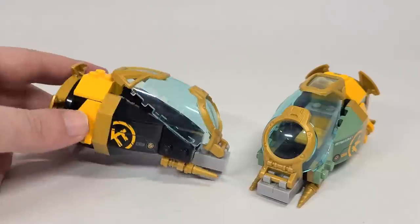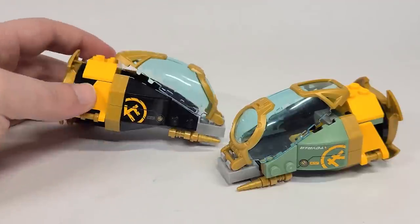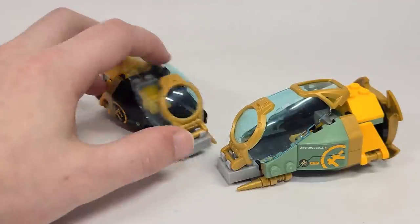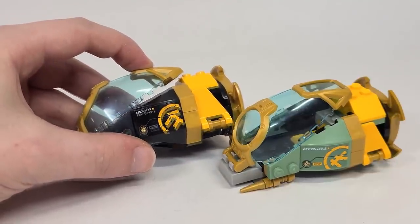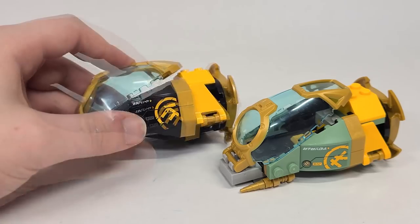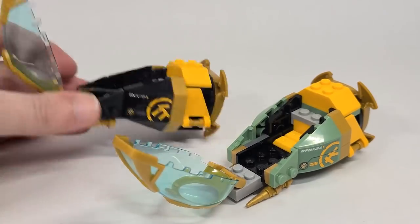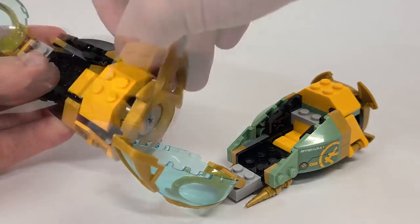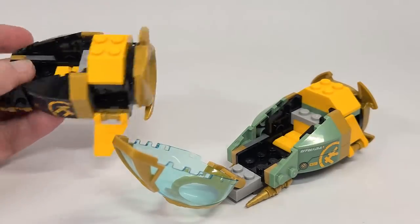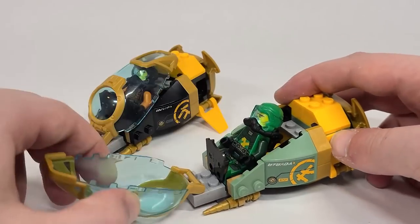Here are the two little subs - this is the Cole one with his symbol, and then you've got Lloyd on the side. On the sides of the subs it actually says their elemental powers in the Ninjago alphabet: Lloyd's says 'energy' and Cole's says 'earth.' Lifting it up you can see how you put the minifigures inside. On the back there are classic Ninjago spinner pieces that can spin, and little flaps on the sides open up too. I like the color schemes - a black one and a sand green one, with a red and white one available in another set. You can fit both of them inside, flippers and all.